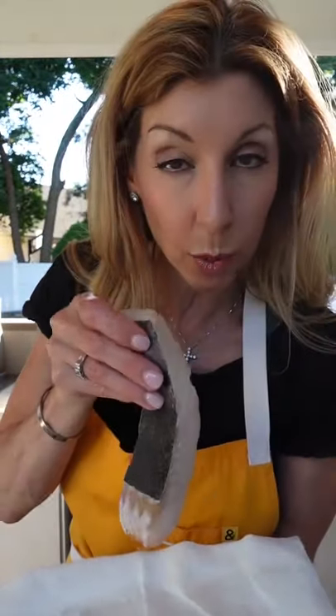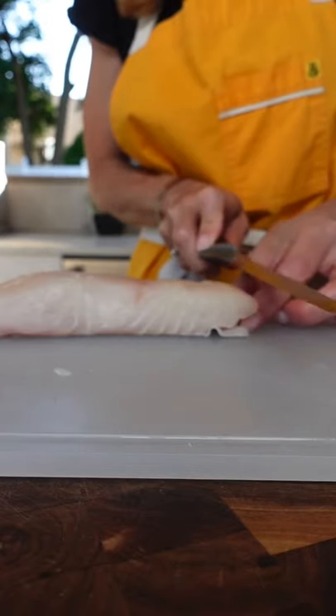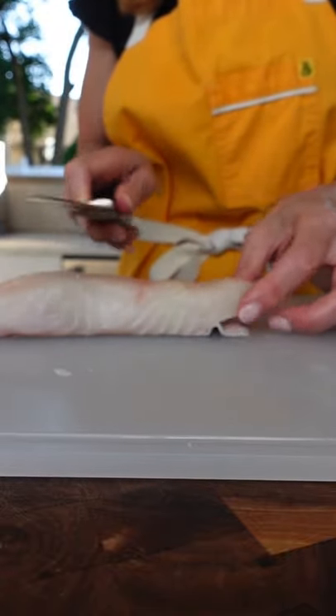Chef tip: how to remove the skin from a halibut fillet. Not everybody wants to eat the skin, so I'm taking it off. Get a little flap just like that. If you cut straight across, you'll gouge into the meat. If you cut upward, you're going to gouge into the meat.